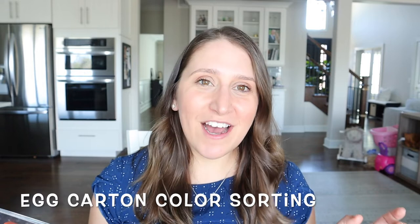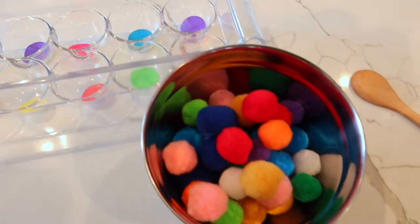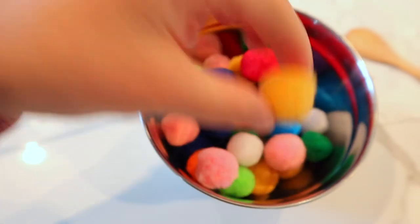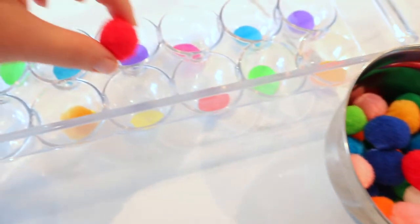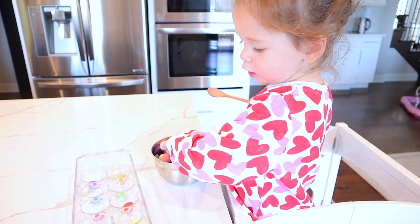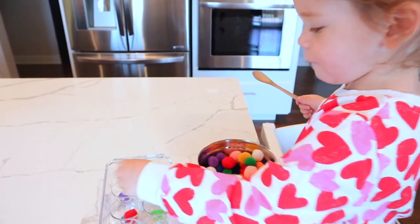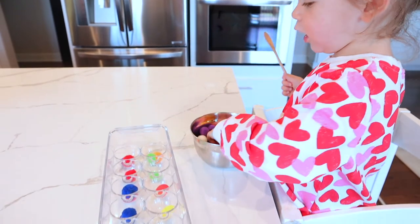Take that egg carton that you have before you toss it — reuse it for this activity. I had a plastic one that we didn't end up using, so that's what I used, but you can use any kind of egg carton. All I did is put some colorful dotted stickers on the bottom — you can literally cut out colored paper and tape it. Then we have these pom-poms; you can use balls or any kind of toy. Ellie will just go through and sort these. We keep this in our kitchen where she can access it, and she pulls it out at least a few times a week. We've added a wooden spoon or tongs to help her play around with it more.